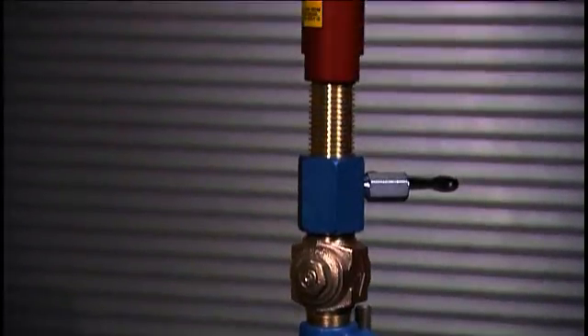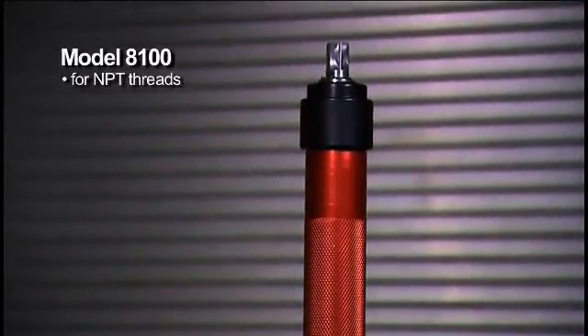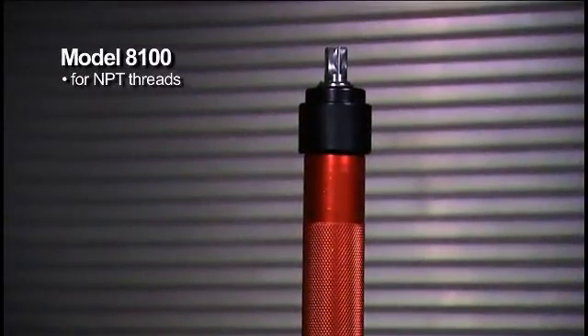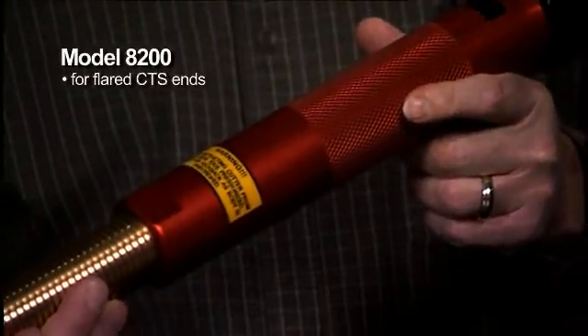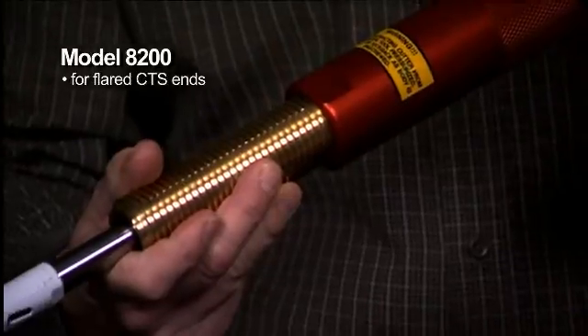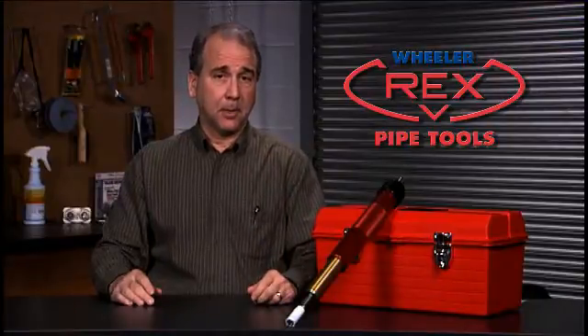The Wheeler Rex hot tapping system comes in two standard models. Model 8100 comes with 3/4 inch and 1 inch high speed steel cutters and adapters to fit NPT threads. Model 8200 comes with the same size cutters and adapters designed for use with flared CTS ends. Of course, you can get larger size cutters, shells, and adapters for both models. Each adapter comes with a bleed-off valve you use to release pressure and to help with chip removal during the cutting process.